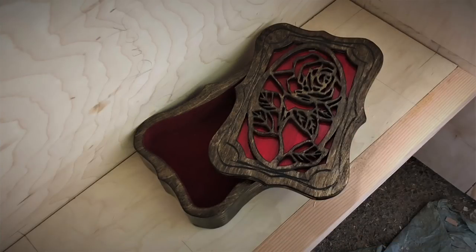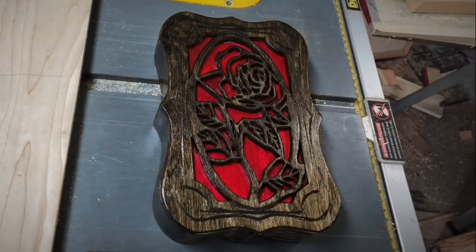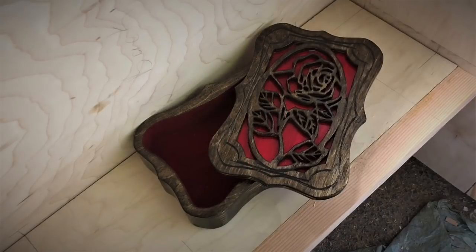Hello everyone, welcome to the video. My name is Maize, and in this video I'm going to be showing you how to make a wooden box in any shape you want. This technique involves layering, and the two main tools you need are a scroll saw and a router with a flush trim bit. If you have those, or substitutes like a fret saw or spindle sander, you can make a box in any shape. Let's make some dust.